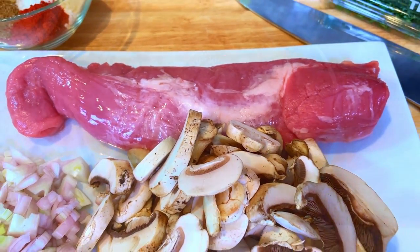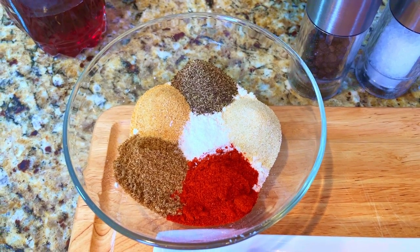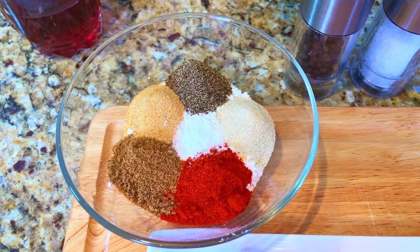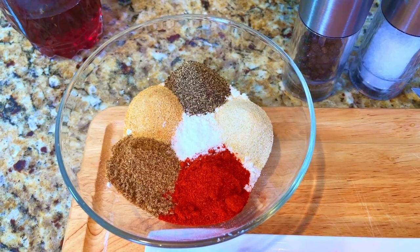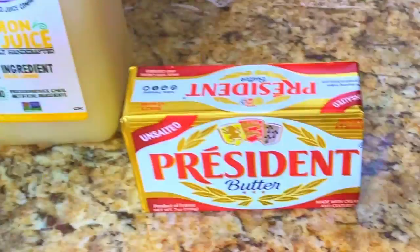Our mise en place for tonight's dish is one pound pork tenderloin, one half cup of flour, and one teaspoon each of salt, pepper, coriander, onion powder, garlic powder, and paprika, and one stick of butter.